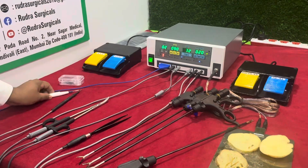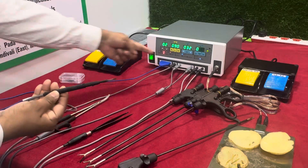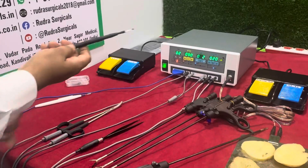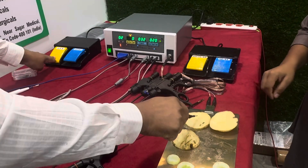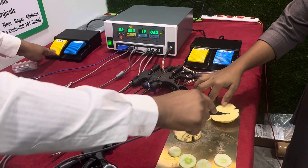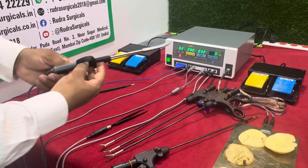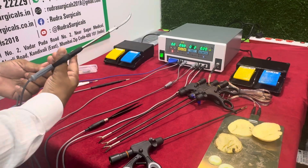This is a double pedal foot switch monopoly used for cutting and coagulation. This works only using feet. This is a vessel sealer with bike lamp cable. This bike lamp is used for seal purpose.